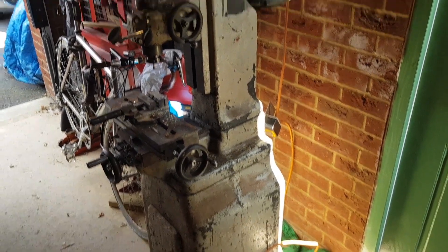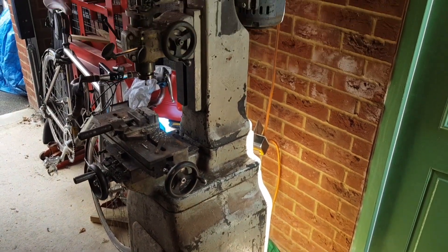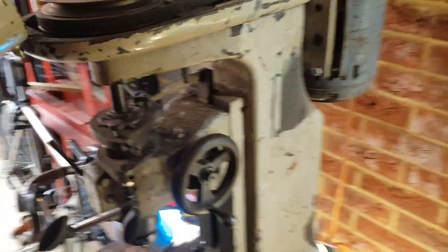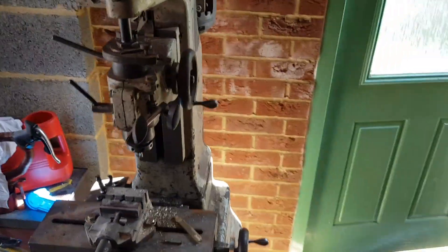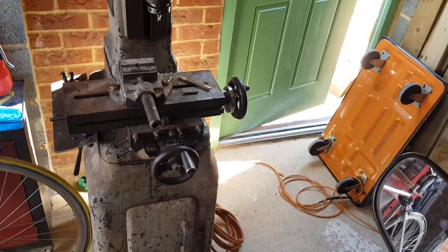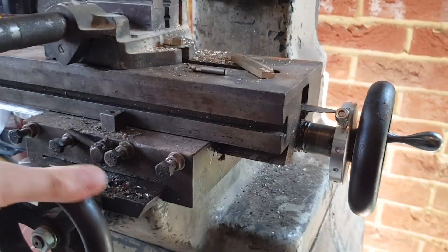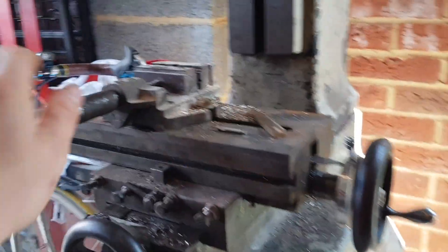I've bought myself a little mill - or more strictly a jig borer - it's a Linley jig borer, a sort of lightweight mill. I got it for the grand sum of a hundred quid. It's probably worth more than that in scrap, but it's a nice neat little machine. It's got dovetail bedways which are a little bit sticky but all seem quite tight. There's a little vice I've got on there.